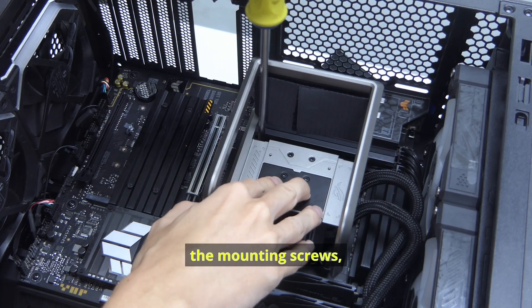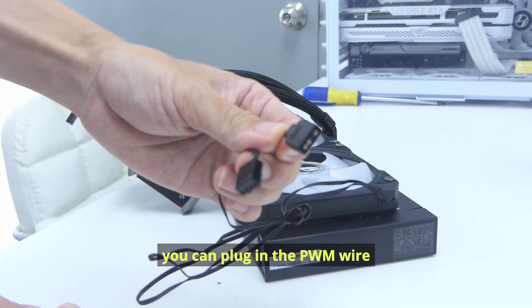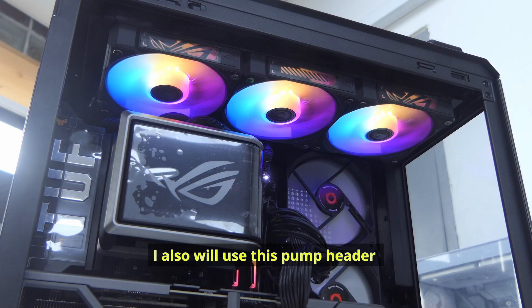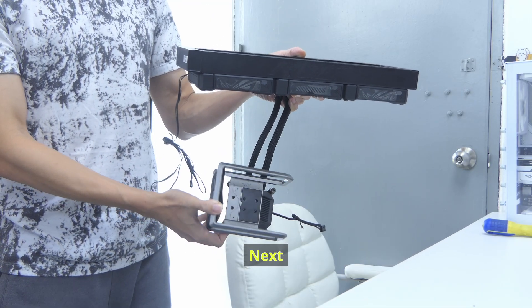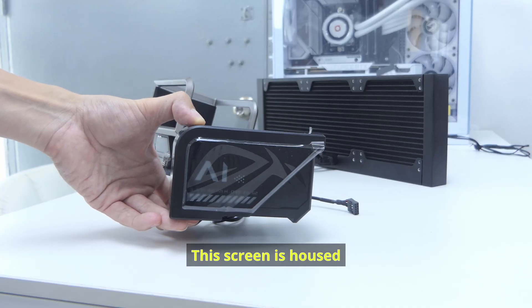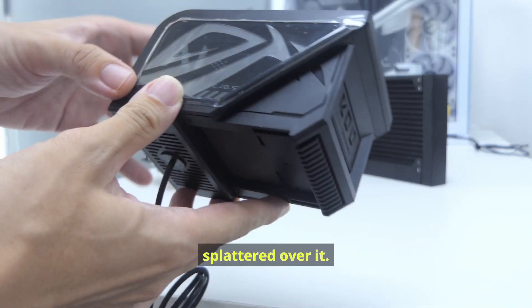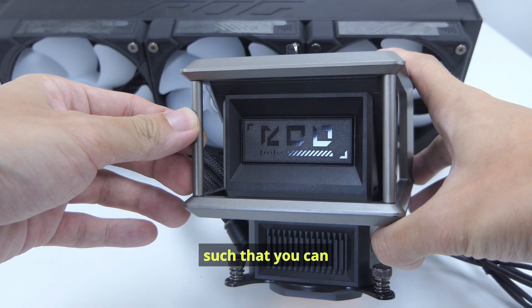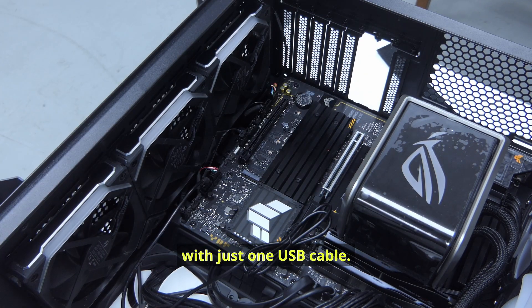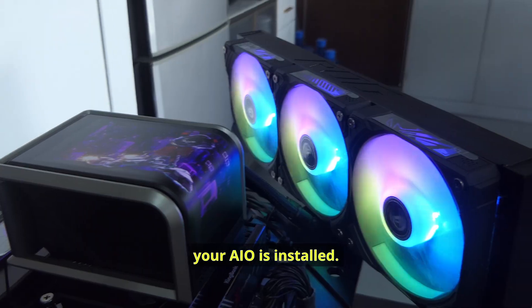In case you're not able to reach the mounting screws, you can move the mount from left to right to access them. After mounting the water block, plug in the PWM wire to the fan header, the 3-pin ARGB on your motherboard, and the pump wire to the pump header. Next, we have this huge 6.67-inch curved screen — it is as big as your smartphone. This screen is housed inside an equally big module with exhaust ports and has quite a few ROG designs and logos. You can control the screen with just one USB cable — no need for additional SATA cables or even a Type-C cable. And voila, your AIO is installed.